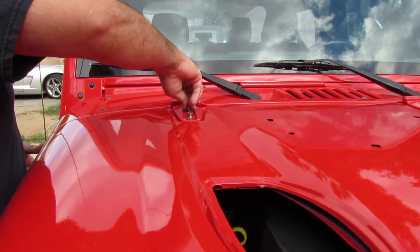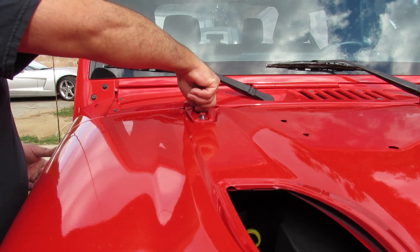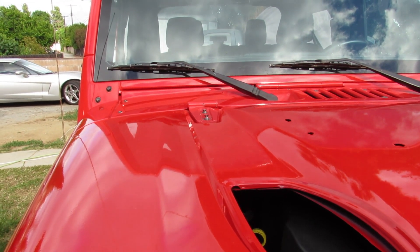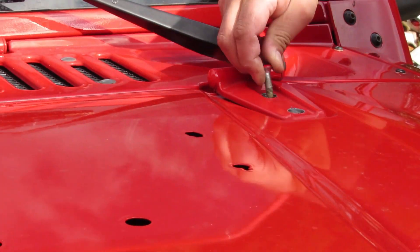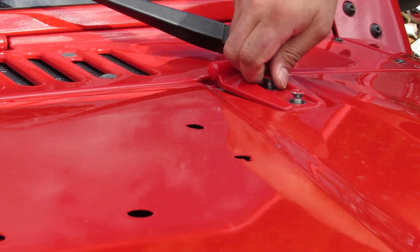We'll start by putting the bolts in without even closing them yet — just make sure that they're grabbing the bottom. There are two pieces that are holding it together and we just have to hold them first.